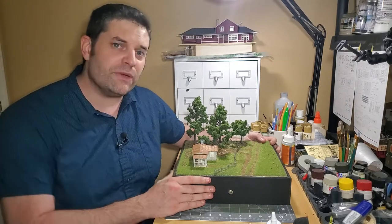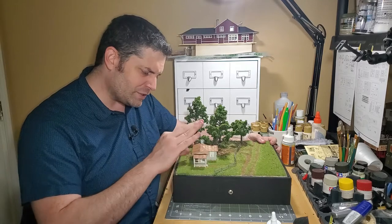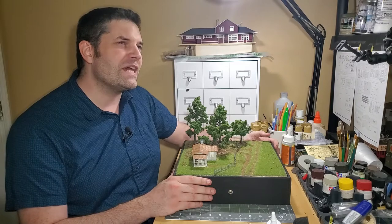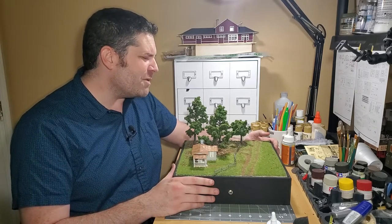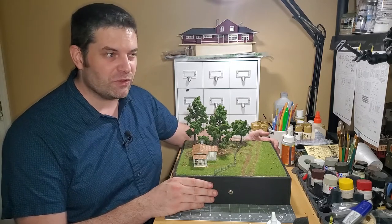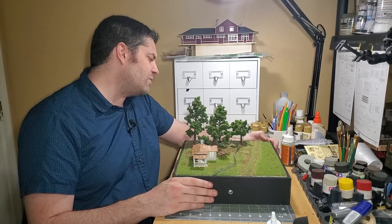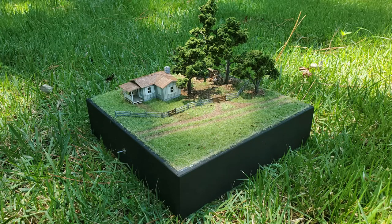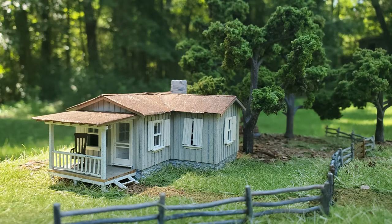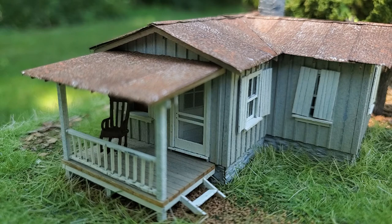Like, comment, subscribe — do everything you have to do to get to the next video on this channel. Because I'm starting a new series called the Chicken Salad Challenge. If you know the saying about chicken salad, you may have an idea of what I'm going to be doing. It's going to be a challenge for me — that's why I called it a challenge. To find out what that's all about, just stay tuned. Until then, see you next time.